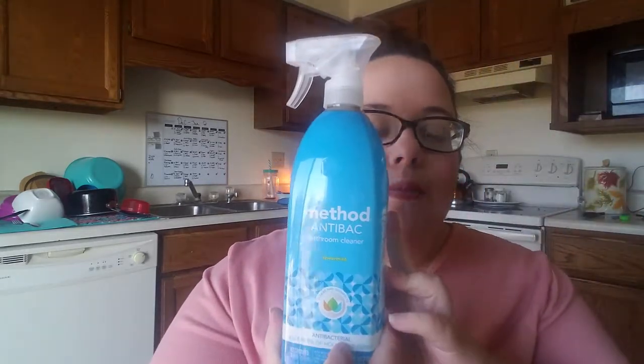I got this antibacterial bathroom cleaner from Method in Spearmint. They had a bunch of different bathroom cleaners but this was the only one I saw labeled antibacterial, and I'm really particular about antibacterial things — especially for the bathroom since I have two boys. I also got the peppermint Mrs. Myers dish soap and the peppermint spray. I ordered the matching hand soap too, but it was sold out, so they credited my account $4 to pick a different scent for my next order.